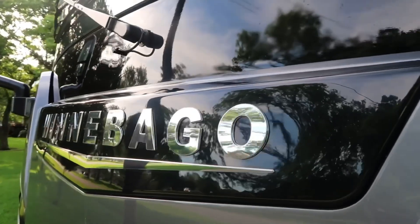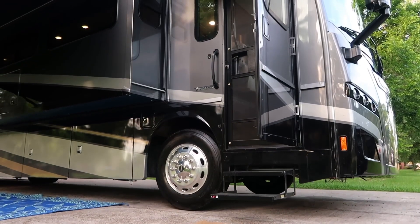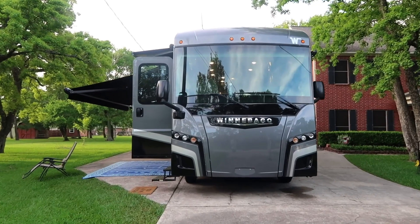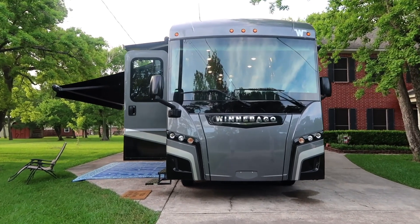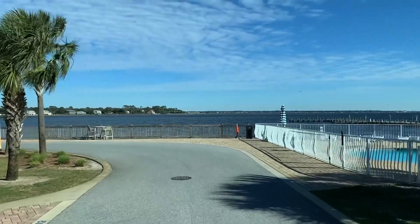Up here in the front of the RV you have what Winnebago is known for in a lot of their motorhomes, which is their super structure. It's basically what the entire front of this RV is, and it gives you an amazing panoramic view so whenever you're taking your motorhome to a beautiful place you have an epic window to take in the mountains or the beach or wherever you're driving.